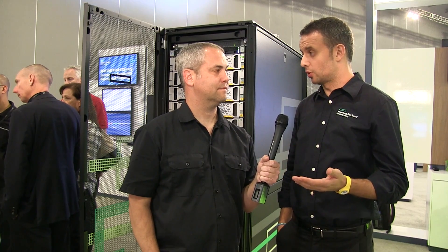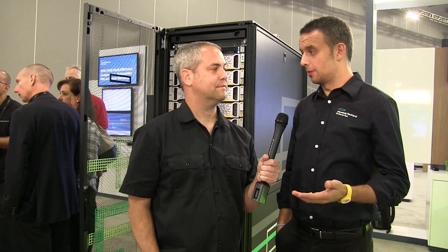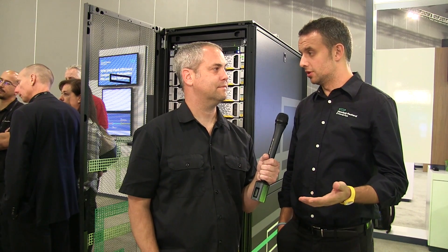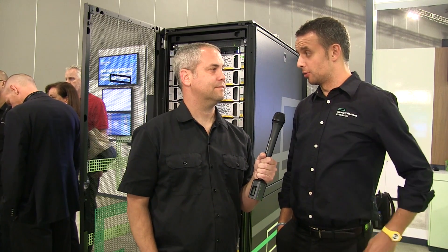Each controller node has a dual CPU and two ASICs, which is double the amount of what we have today on the 8450. We also have more than double the cache, so for a four-node scalable system it means double all the technical specs. In terms of performance, you're getting 70-80% more performance compared to the 8450 — a huge improvement at a very little price premium.